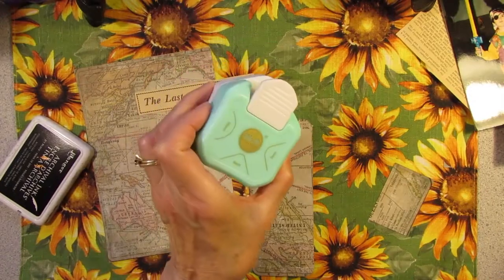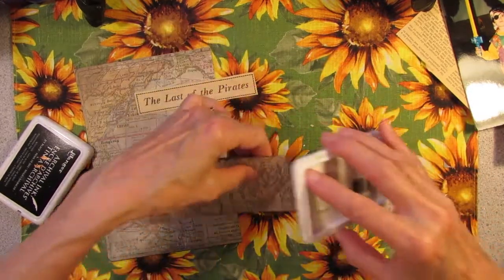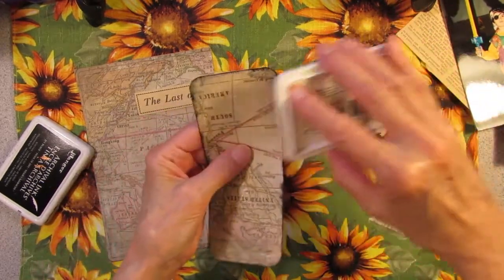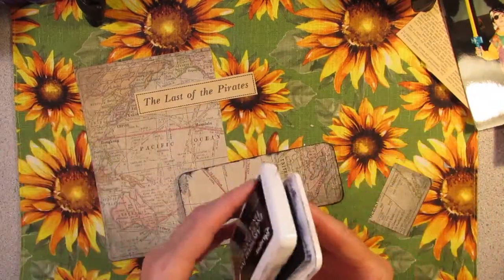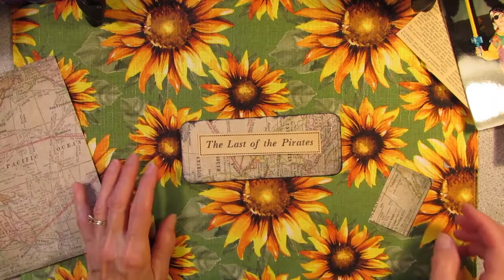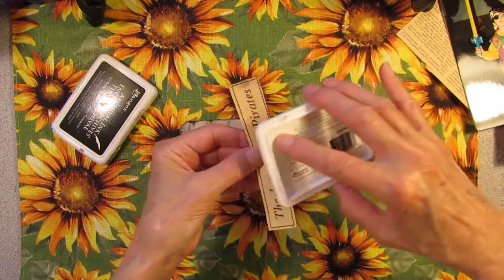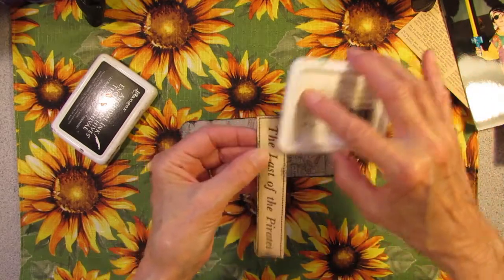I rounded the corners with my We Are Memory Keepers corner punch. And because part of this has black on the edge, I just thought I'd put a little bit more black. I usually don't distress with black, but I don't think pink will go on this page. I'm thinking about putting a little black on that paper, but this paper is so delicate. It's already a really nice color — I have all this paper and nothing needs to be tea dyed because it's already aged to perfection. Just like me!